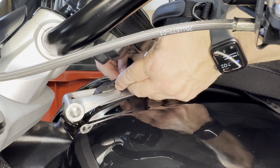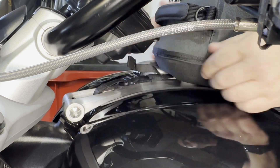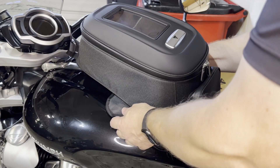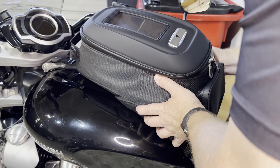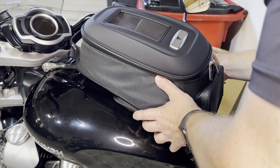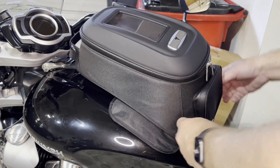Slide that over the hook. Then just adjust the bag by pulling back and centering it, and then let the magnets go on the tank. It's pretty secure.